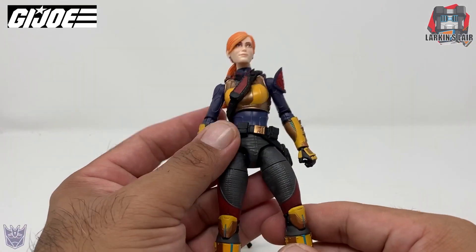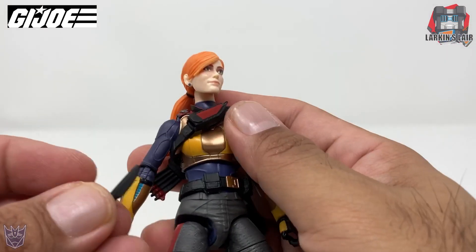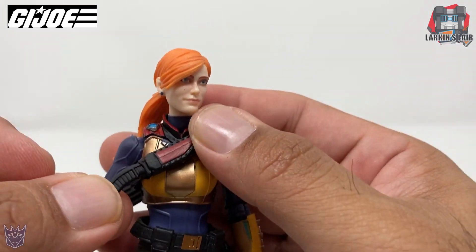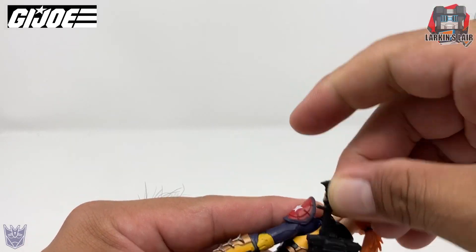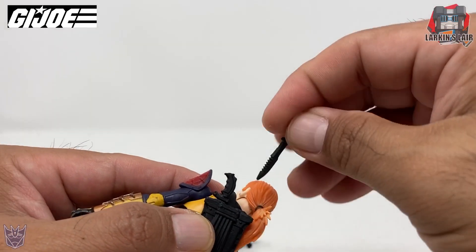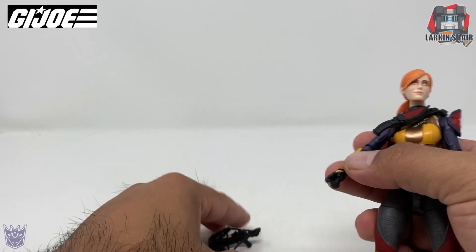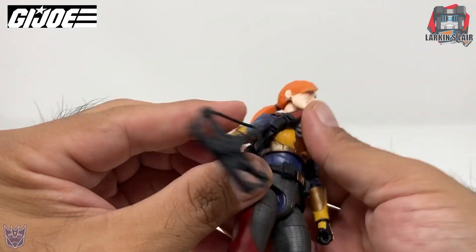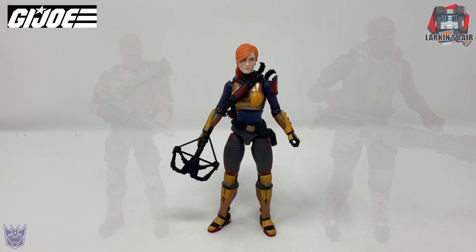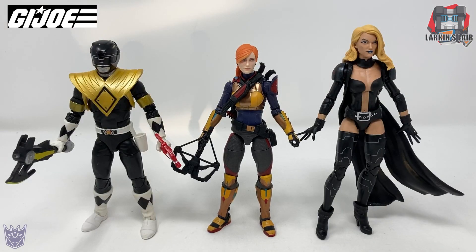Let's get her accessories on. The small dagger goes in here, and the knives go on her backpack like so. Her crossbow can go in her hand. Here she is next to Classified Series Duke and Classified Series Roadblock. Here she is next to the Black Ranger.